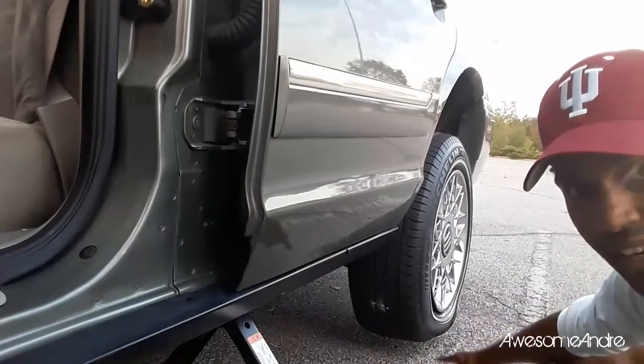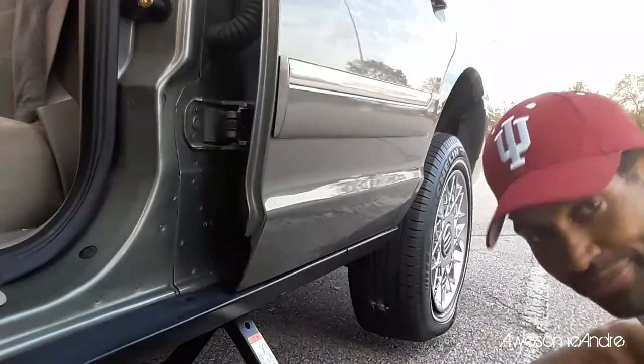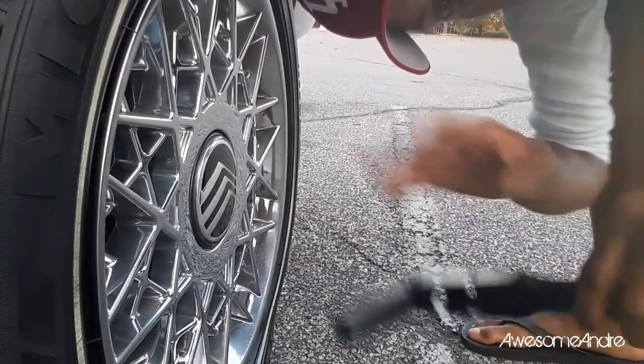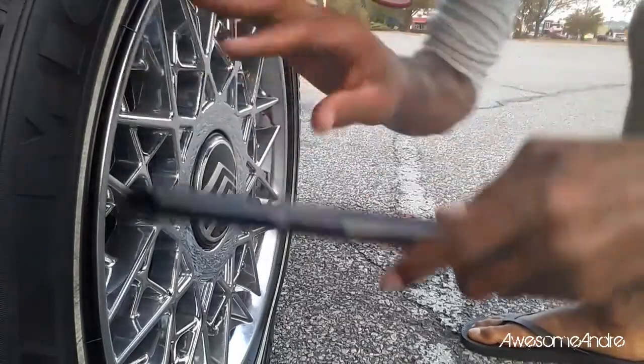Now that the tire has distance underneath it from the ground, it's time to take the tire off. The same tool I used to jack up the car has on the other end the ability to pry off the hubcap cover.